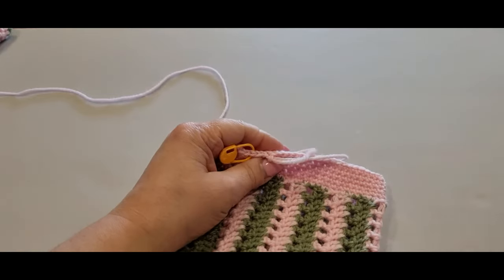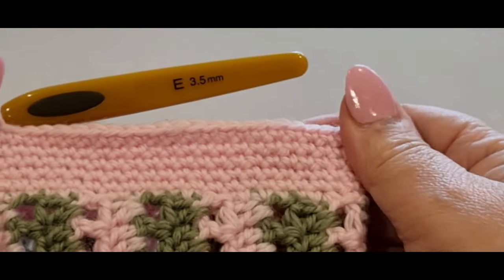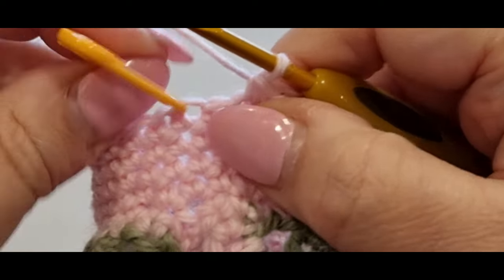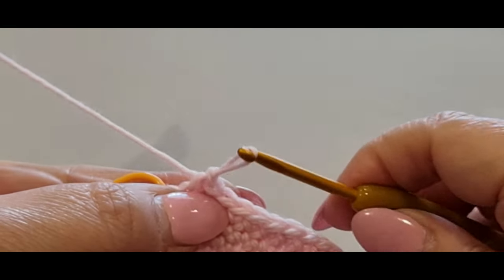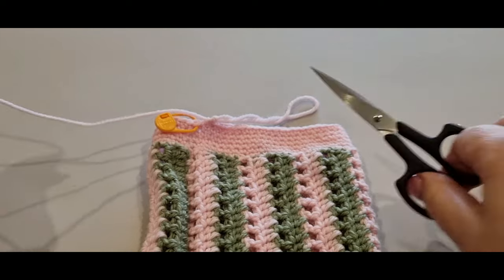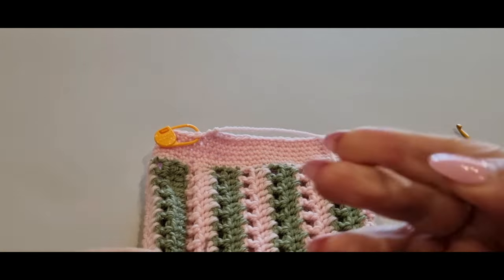Here we are at the end of our fourth round. How gorgeous is the stitch — it's tightened up the piece below, which is what we want. I'm on my last stitch. I'm going to start the stitch and not finish it — just pull the loop through with a nice long tail. As long as you're happy with this length, cut your piece, pull the loop through, grab your sewing needle.